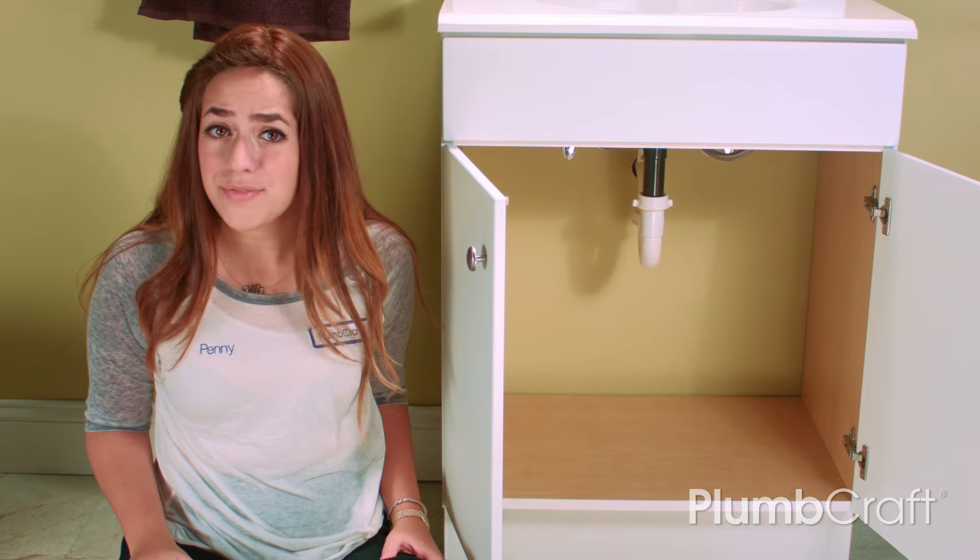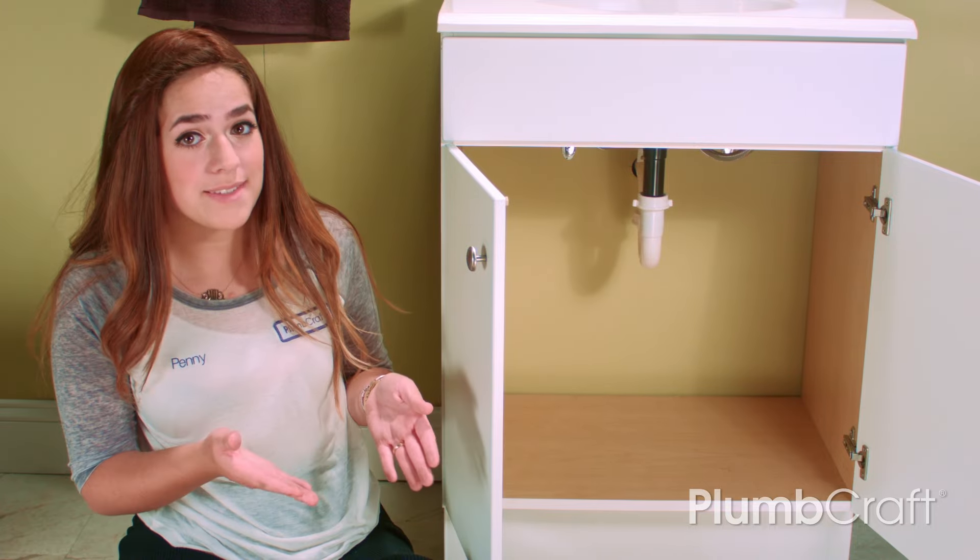Hey guys, I'm Penny from Plumcraft. In today's video, we're going to show you how to replace your old bathroom drain.